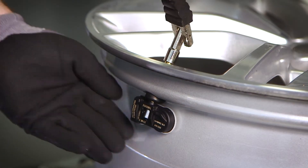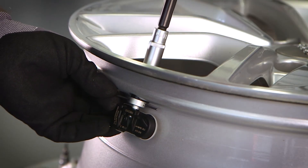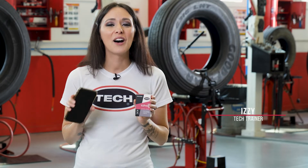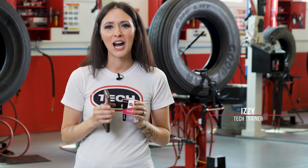Then install the sensors as you normally would. For more information on Tech Upro NFC sensors and our entire line of TPMS products, visit techtirepairs.com or click the link in the description.